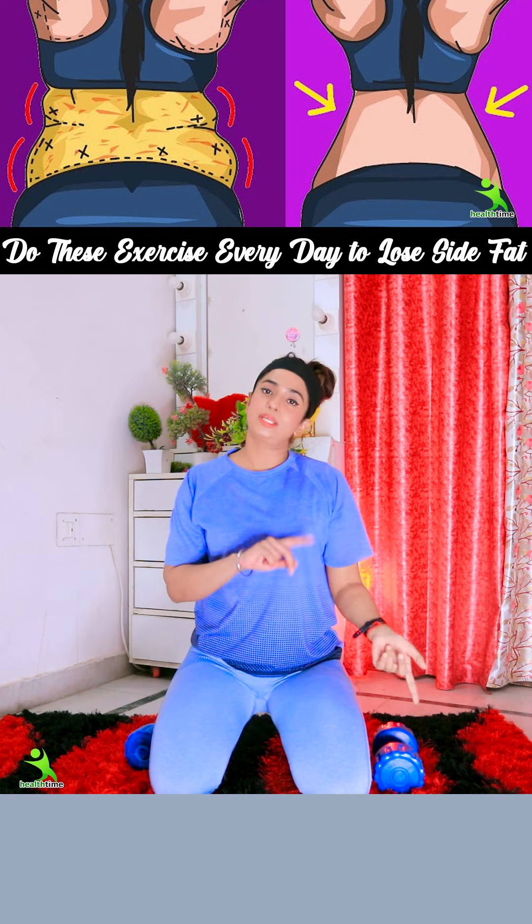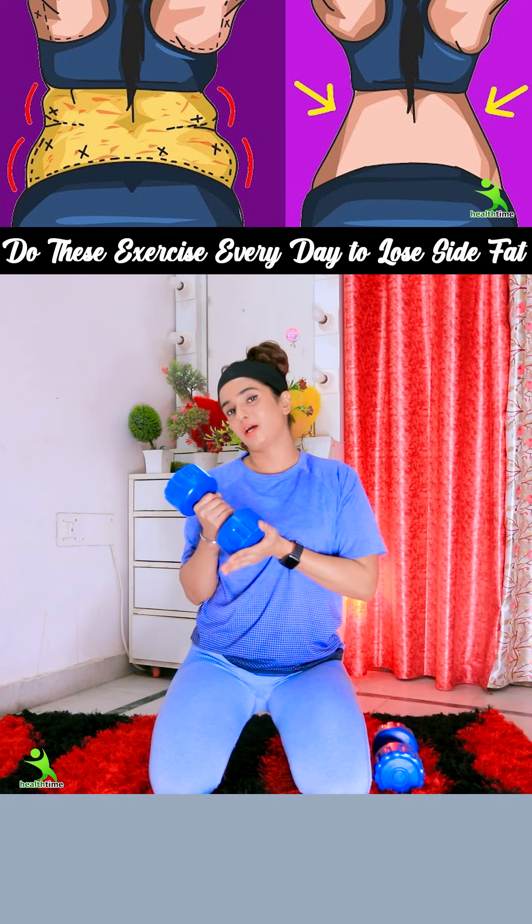20 times on the right side, 20 times on the left side. You can take a water bottle from the right side as weight.